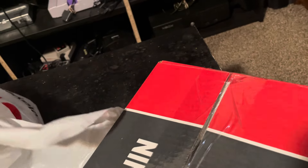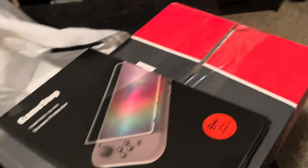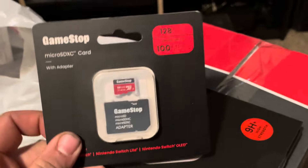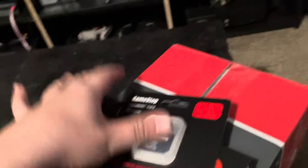Welcome to the gaming channel — we've got an unboxing today. We got a whole bunch of goodies from GameStop, including a Nintendo Switch to add to the collection. I just bought it yesterday. I didn't get any games with it, but I got the screen protector, a micro SD card for storage space, and the warranty.